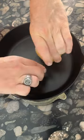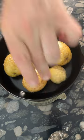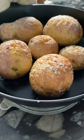Now place the potatoes into the ripping hot cast iron skillet and bake at 425 degrees for at least 45 minutes. When the potato skins are wrinkled, they're done.